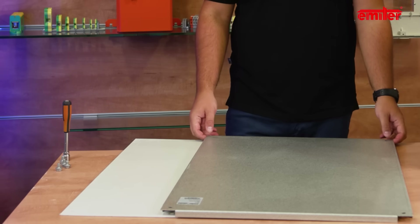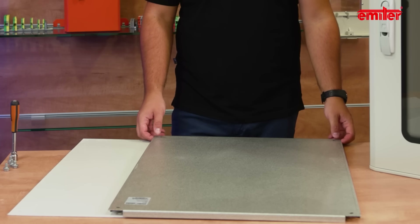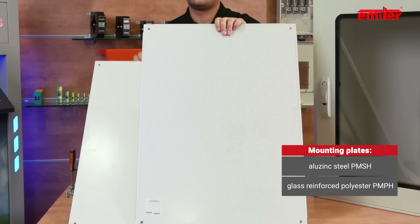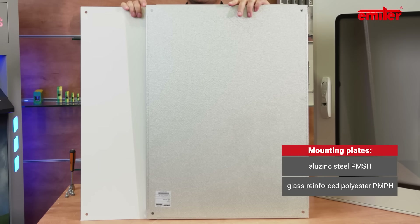Let's start with the very popular mounting plates. In our offer you will find two types of mounting plates for each enclosure size. The first type, PMSH, is made of alusing steel. The second type, PMPH, is made of glass reinforced polyester, like the enclosure.